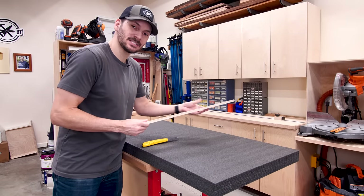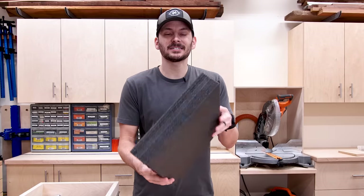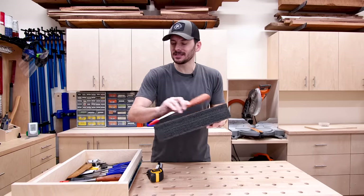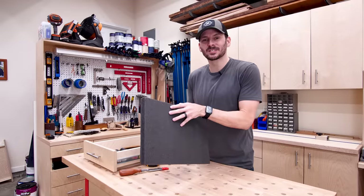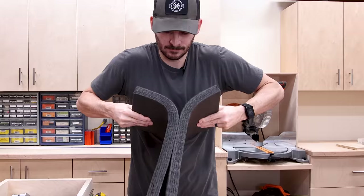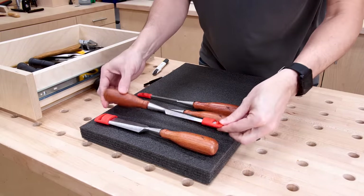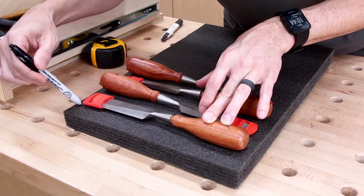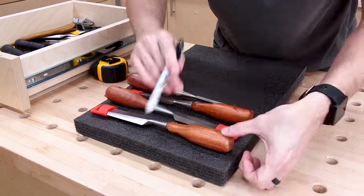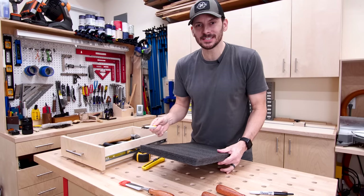The foam cuts very easily, so I'll just use a straight edge and a utility knife to cut through it. I've got it cut down to size and realized it's so thick I don't really need all that thickness, so I'm actually going to rip this in half to get double duty out of it. I got the foam split in two — that was not easy. Now I can just take the tools, lay them down, trace around them, and cut them out. I'll use a sharpie so you won't be able to see the outline after I cut it, and I'll use a smaller blade to get the intricate details.